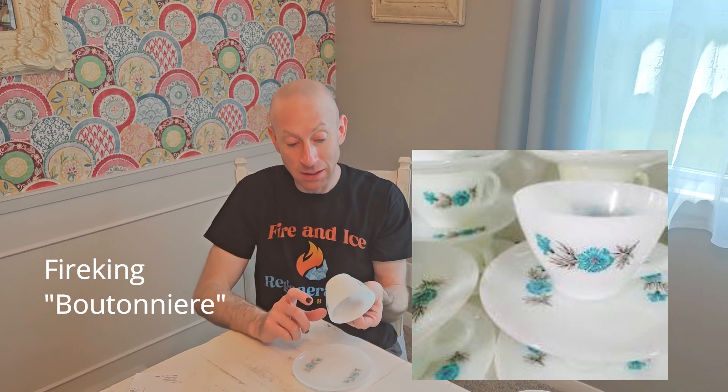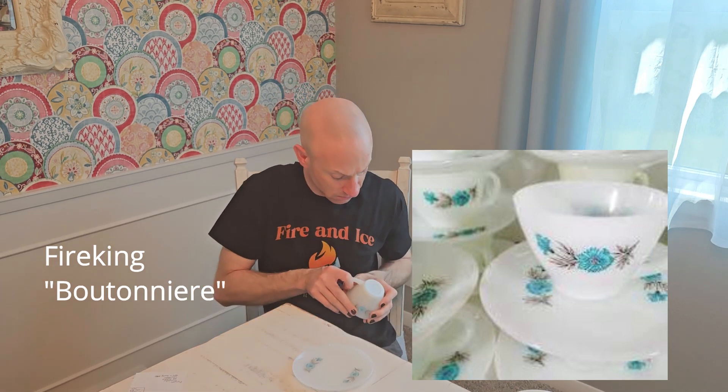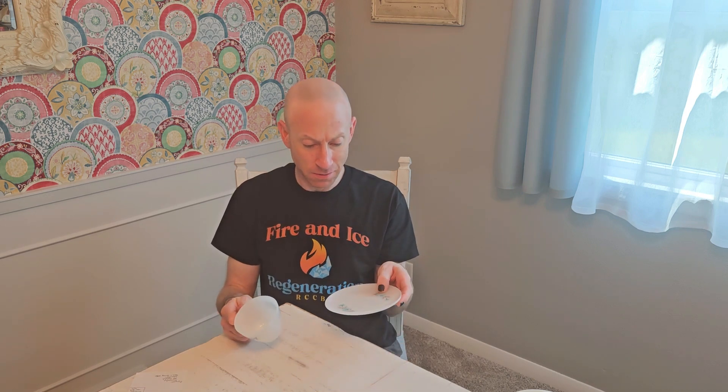This is actually not Pyrex — this is Fire King, which is sort of a rival brand. I do have a couple of pieces of Fire King. This is the milk glass. I don't have a lot of info on what the names of those patterns were, but this is very similar to what you would see in Pyrex tableware — a cup and saucer. Pyrex also did mugs that did not have a saucer — glass coffee mugs.